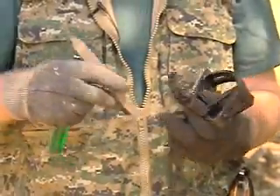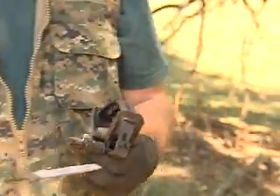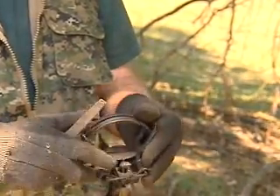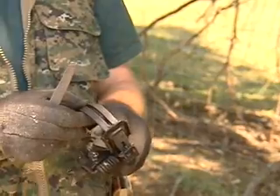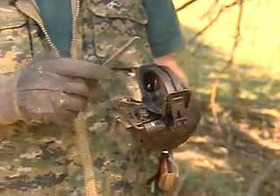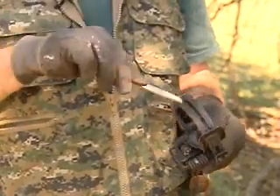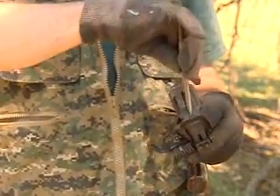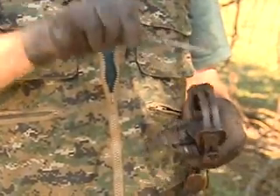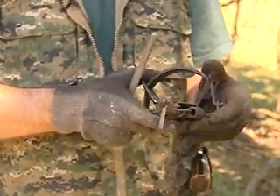Go over the traps and be sure that they're in good shape. Some traps have stamped jaws rather than cast. This particular trap has cast jaws — they're very smooth right out of the box. But for traps that aren't, you want to take a small file on the edges of the jaw that would make contact with the foot and file that off to make it round so there's no cutting edge.